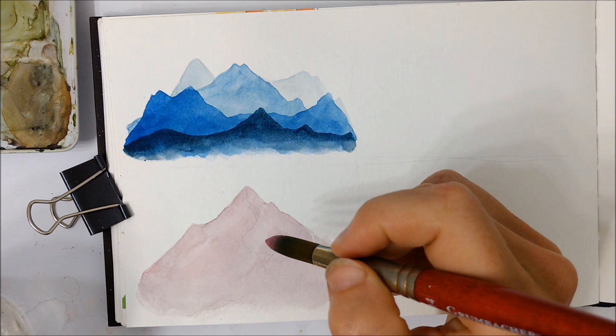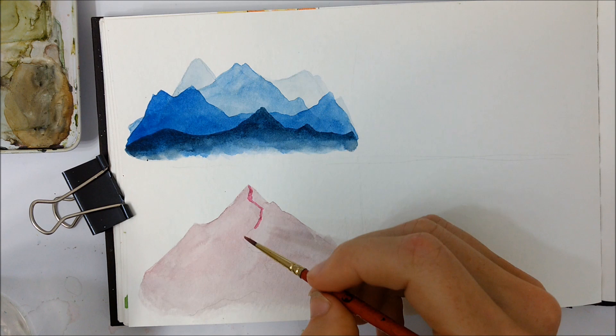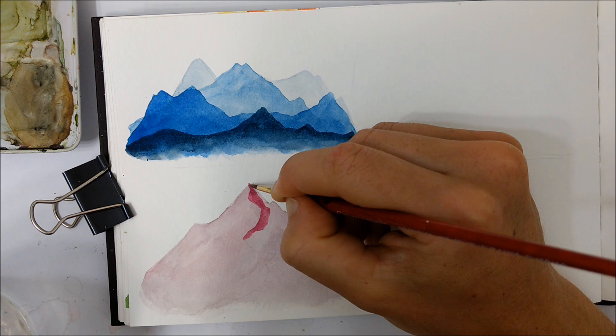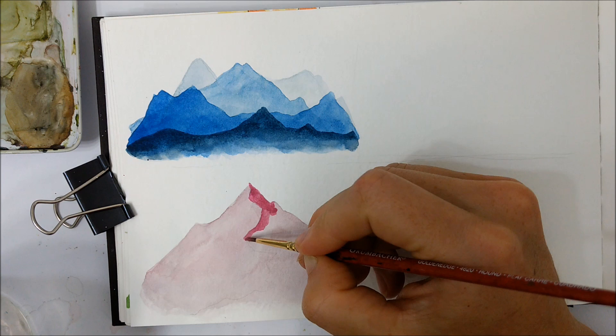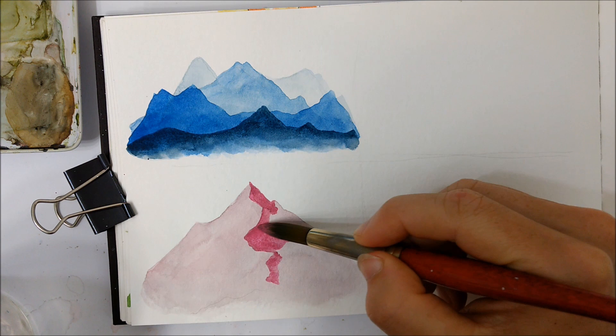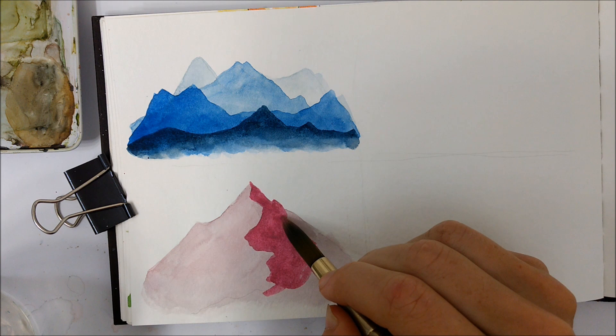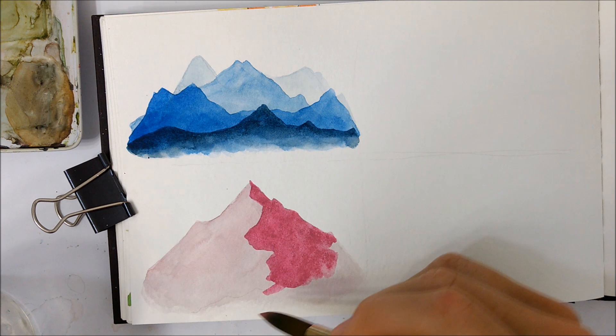Once it has completely dried, go over that zigzag line that you would have penciled in earlier. You just paint a line that is quite uneven, going back and forth all the way down the mountain, tapering off towards one side — in my case, the left. This makes the mountain look like it's flattening out towards the bottom. You're filling in half of your mountain with a more pigmented version of your chosen color, creating the illusion that the sun is setting or rising on one side, which creates this darker shadowed part on the other side of the mountain.